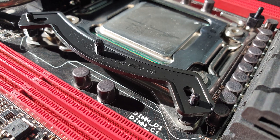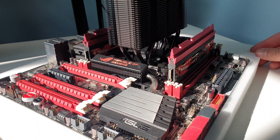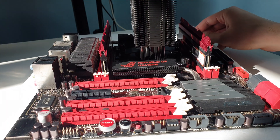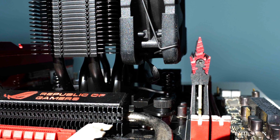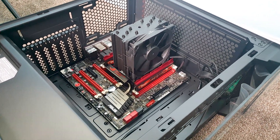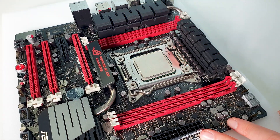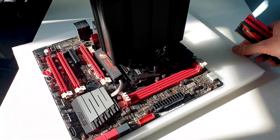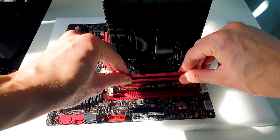Installation is a breeze thanks to their SecureFirm 2 mounting kit. Here it is installed on a 2066 socket on an X79 motherboard — I specifically used RAM with all heat spreaders. The U12S can clear RAM up to 41mm tall, and because this is such a slim tower you'll never get that close to the RAM slots on a full-size motherboard. After this I retested the U12S on our current system using the AM4 socket and the results will come from there.